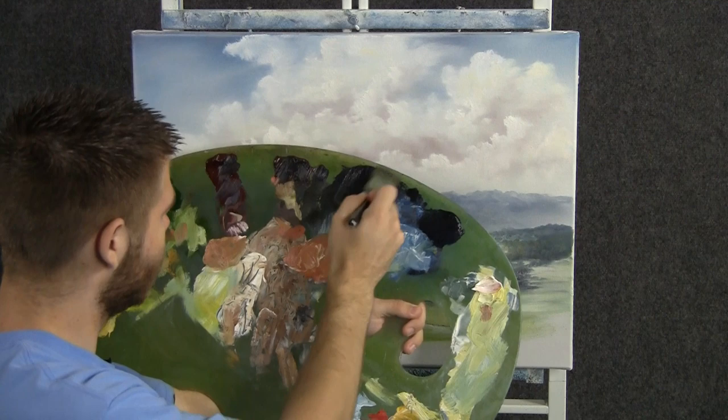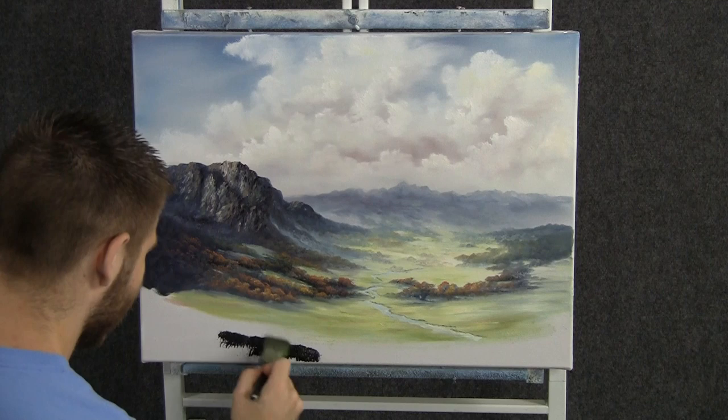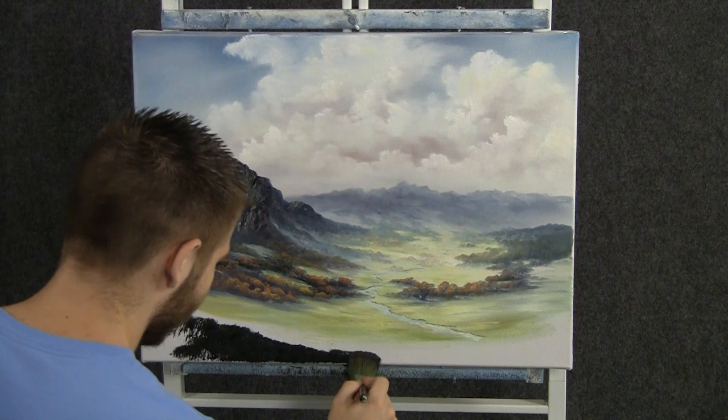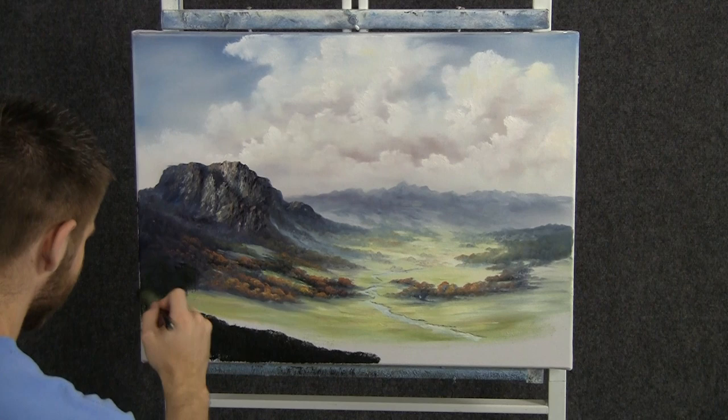Now with the one-inch brush, I'll load up some black, blue, a little bit of brown, red, and some green — really a lot of good dark color. We'll come right over here and tap in some foreground. I want this to be very, very dark because that'll help to push everything else even further away. And I think while we have this brush, let's just tap in a few little bushes or trees right back here.